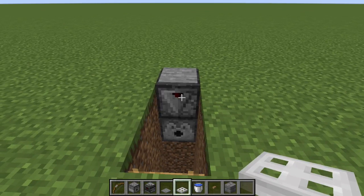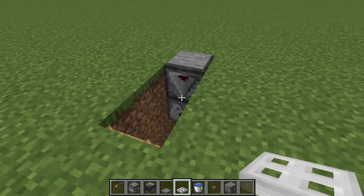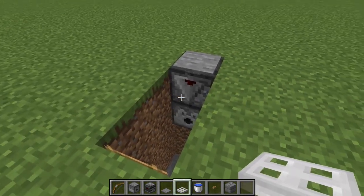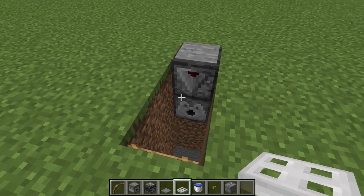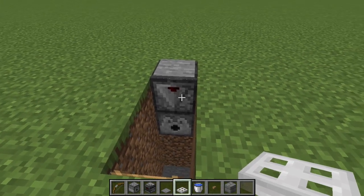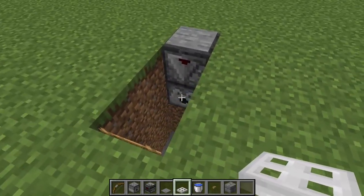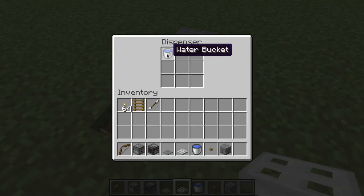Hello everybody, it's Scott Omato, and this is going to be a supplemental video to my simple vanilla automation series. This circuit is a water drop, essentially a water ladder, and it's very similar to what I did with the lava bucket or the lava trash can. Basically, we have an observer facing upward into a pressure plate that's on top of a dispenser with a water bucket inside of it.